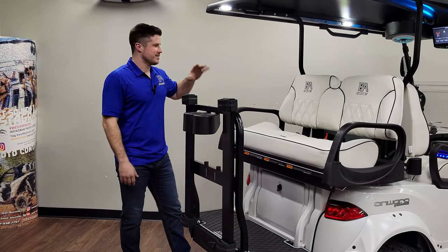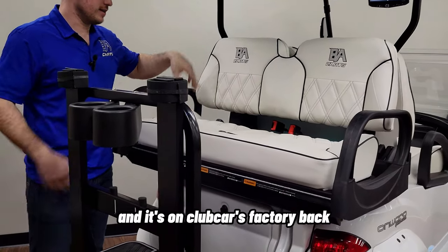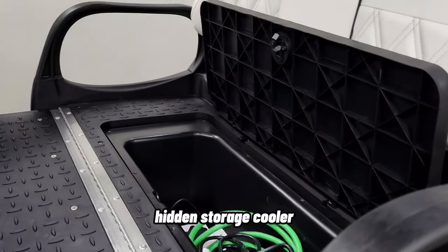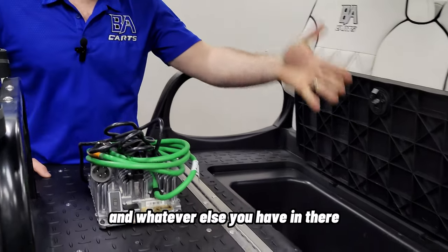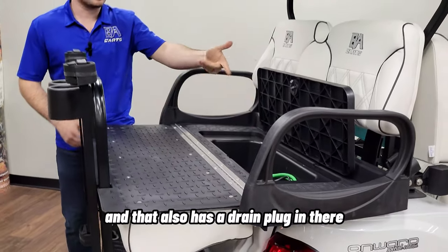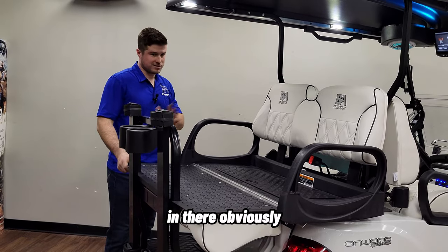Now let's talk about the backseat. We have matching Sweet Seats cushions on the rear on Club Car's factory backseat, which flips right down to reveal hidden storage that doubles as a cooler. You can keep your charger and other essentials in there — it also has a drain plug, so you can use it as a cooler for your soda and water.